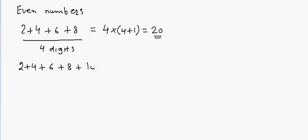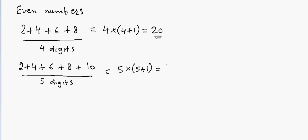Let's try again. If I have 2 plus 4 plus 6 plus 8 plus 10, in that case I have 5 digits, so the answer will be 5 × (5+1), which equals 30. So that's my answer.